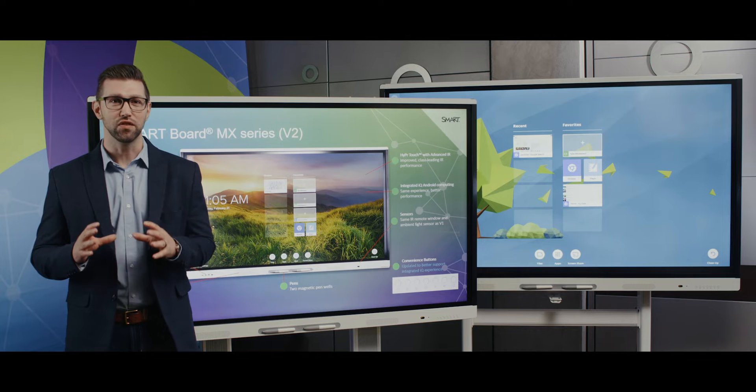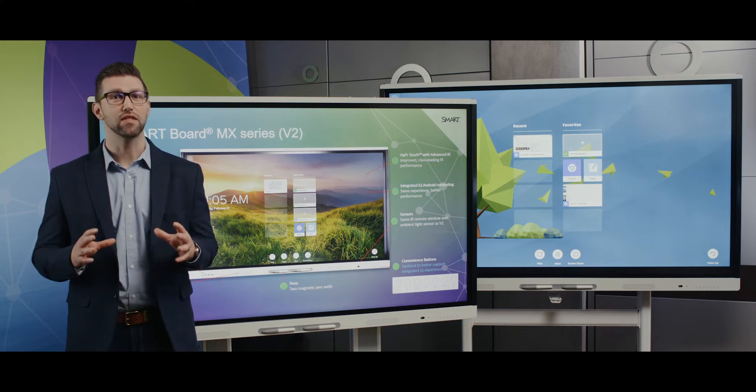This is still branded as the MX Series. Just note that when ordering, you'll order an MX v2 SKU.